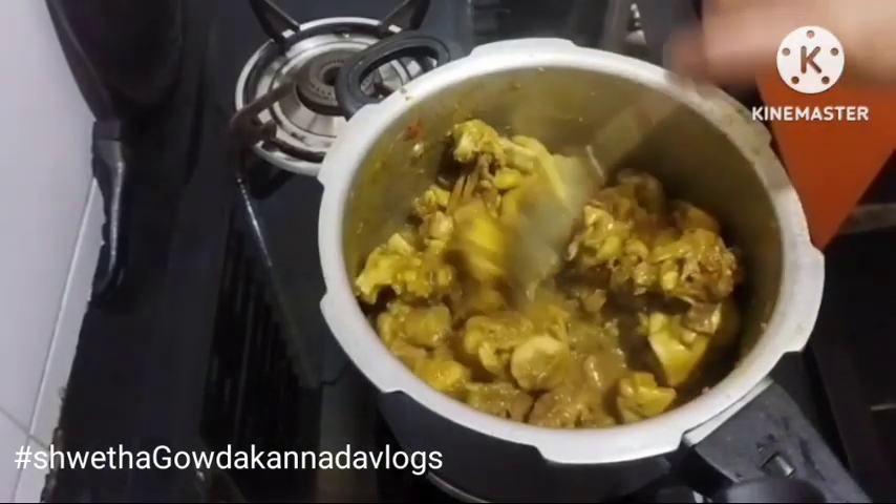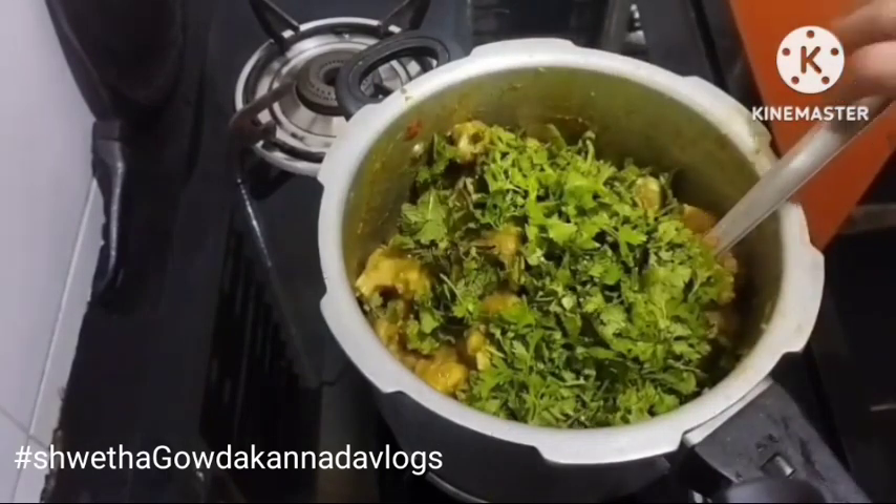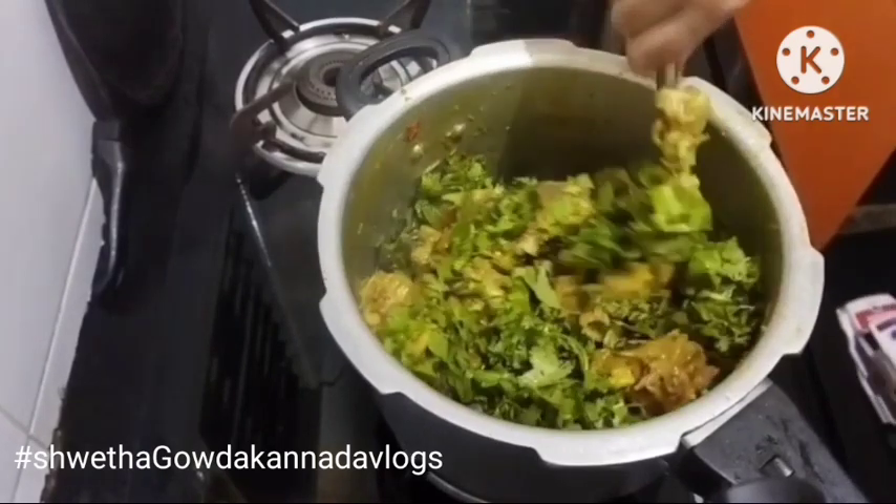This takes about 10 minutes. The dough should be dry — this is how it dries, and the rest of the dough is also dry. Then mix it all.